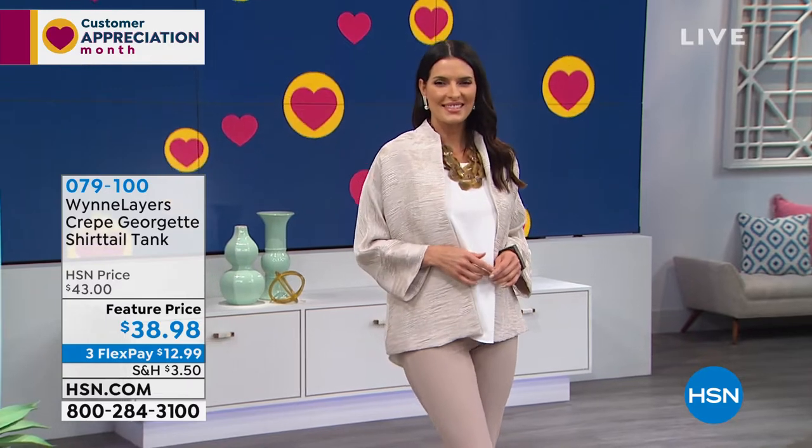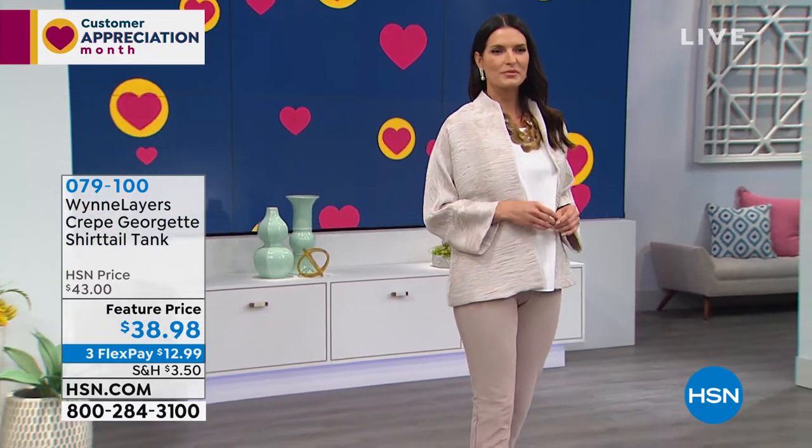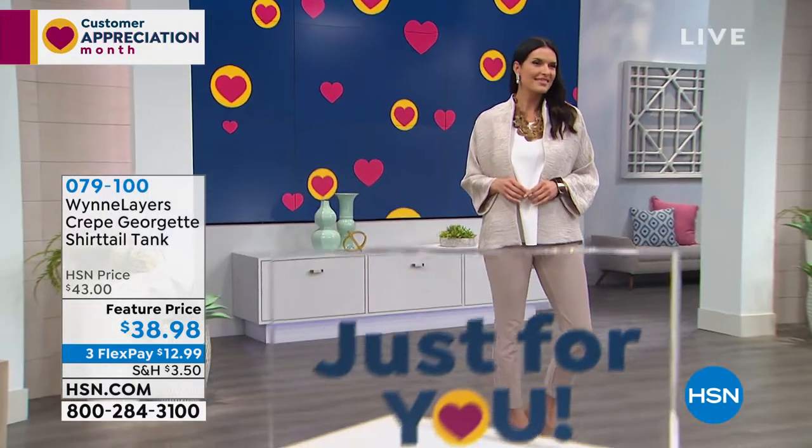But you can recreate that look if you want to. The necklace is coming up. Stay on the phone lines for the jacket. Let's talk about the tank.